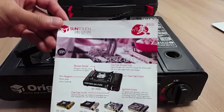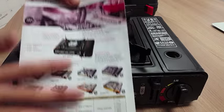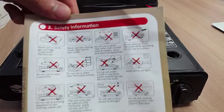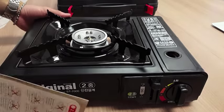The stove comes with a manual. SunTouch is a Korean corporation but the manual is in English, which is good. The back of the manual has all the safety information.